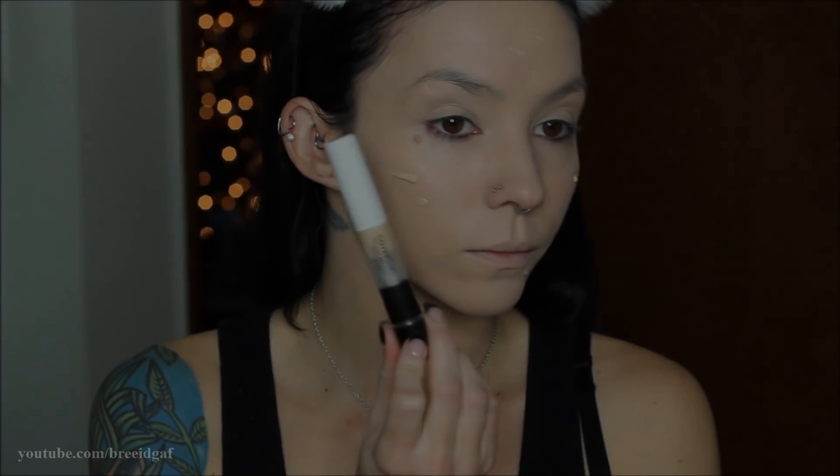To add a little bit more high coverage to my face I'm going in with the CoverGirl Vitalist Healthy Concealer, adding a little bit of this underneath my eyes, cheeks, forehead — wherever I want full coverage. When we do a crazy eyeshadow look like this you want your face to be totally flawless.